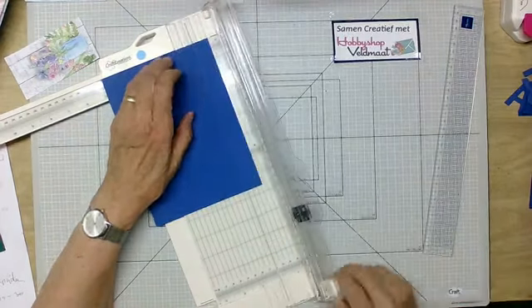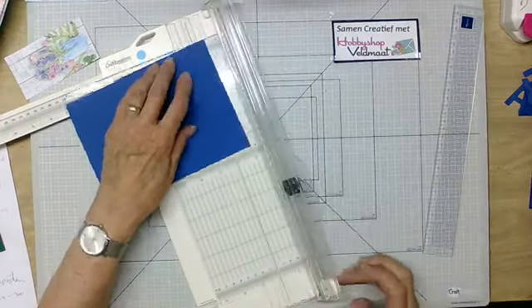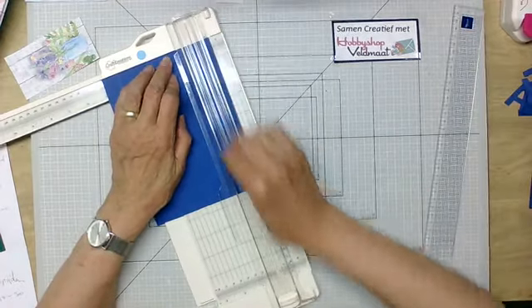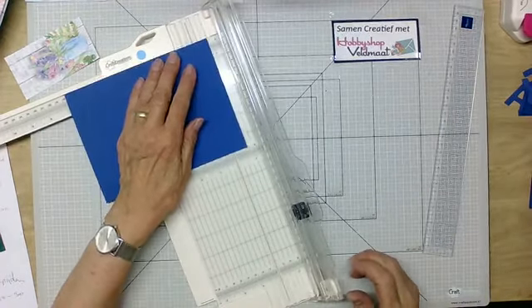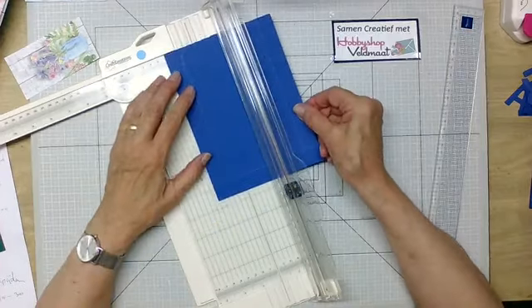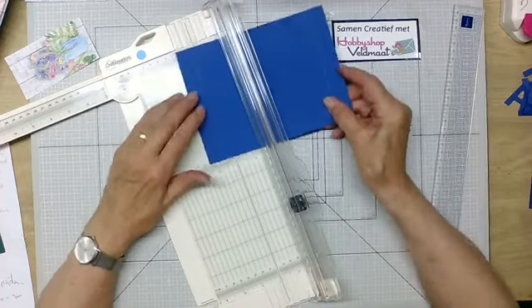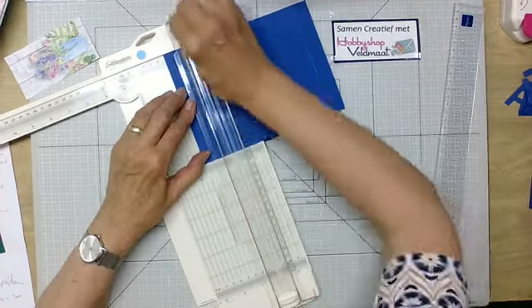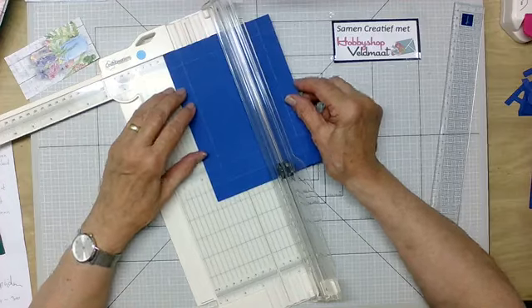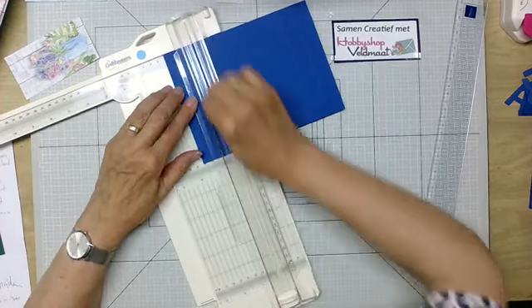Een kwartslag draaien, 2 centimeter. Voor degenen die ik het nog niet heb gezegd: allemaal een goede avond. Ik was aan het nadenken — deze is op 2 centimeter en deze is op 2 centimeter. Ik wil de deksel dubbel maken, dus ik ga nog een keer rillen op 4 centimeter. Dat doe ik een kwartslag draaien en ik ril op 4 centimeter. Goedenavond allemaal. Deze ril ik ook op 4 centimeter, en deze ook op 4 centimeter.